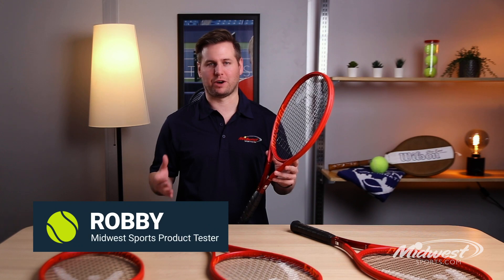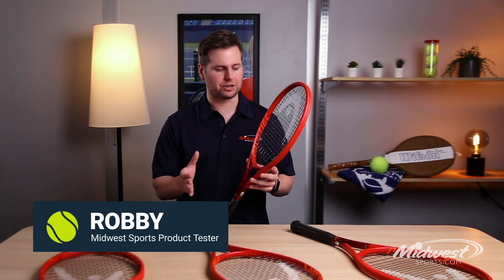Hey guys, Robby from Midwest Sports. Today I'll be talking about Head's first new intros of 2020.